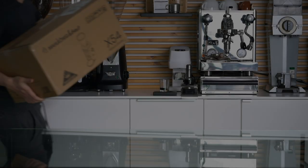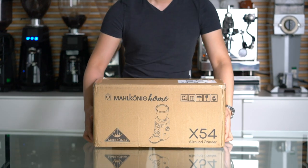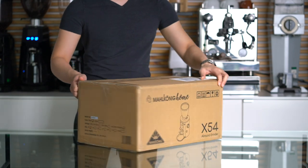Mahlkönig, the legendary German grinder company, just released this home grinder called the X54 All-Around Grinder. Let's take a closer look inside and see what we get for our 499€.